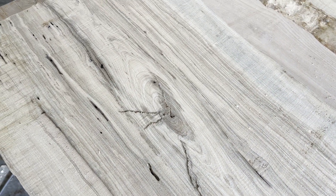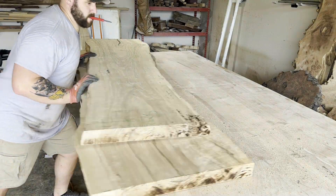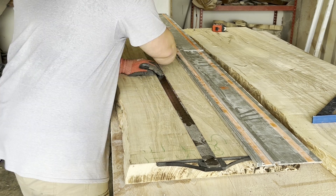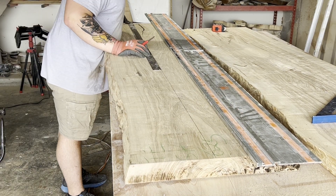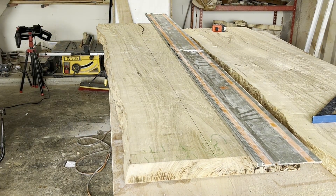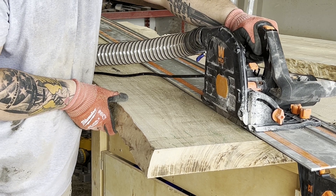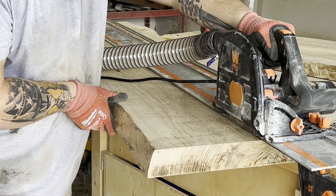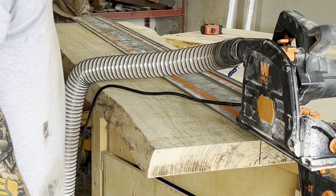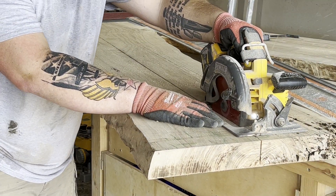That grain feature I was talking about — it almost looks like the grain spirals or kind of folds back in on itself. It's not curl, it's not quilting, it's not chatoyancy — I don't know what it is. The big one is the piece I decided to keep whole simply because it was more interesting. So I took out my t-square, put a nice straight line on the one I wanted to rip in half, and did exactly that. There's nothing special about the cut other than I plunged my track saw all the way down, and it's just incredibly satisfying watching it come out of the end grain.